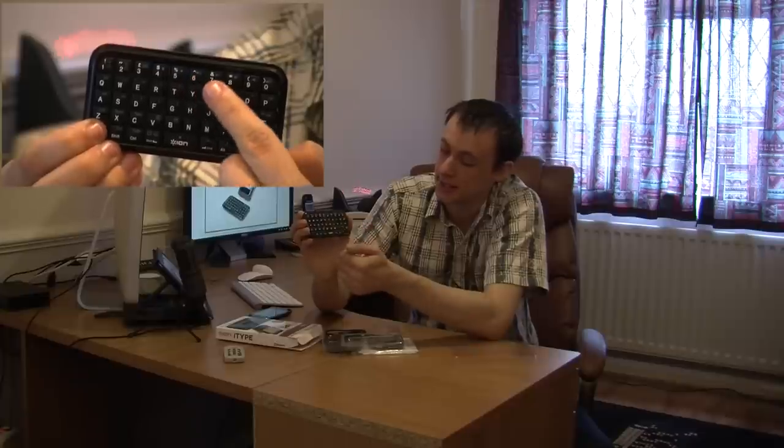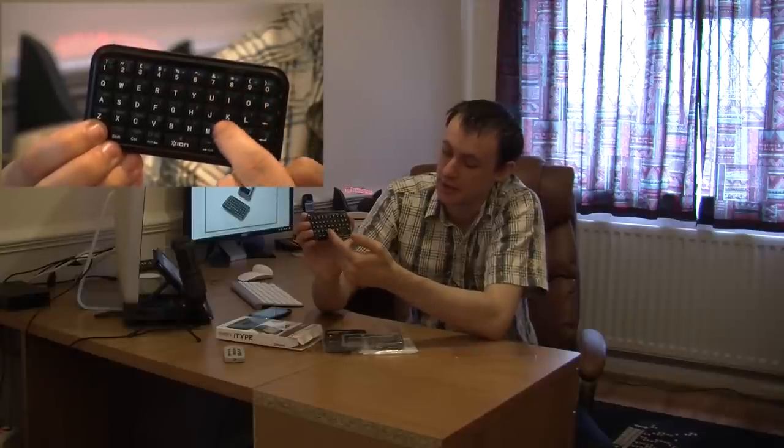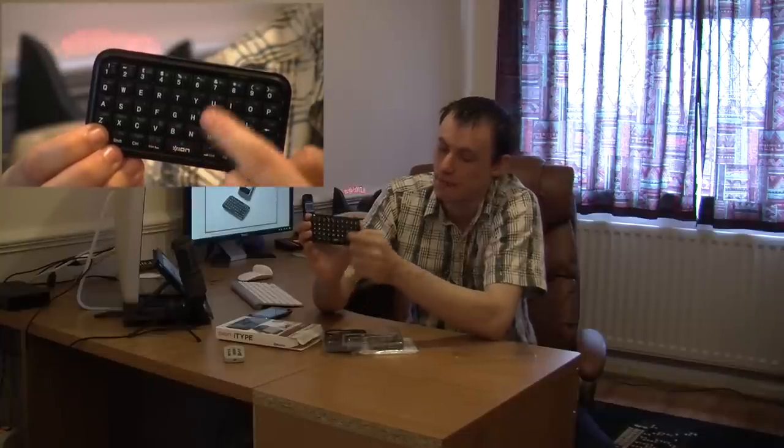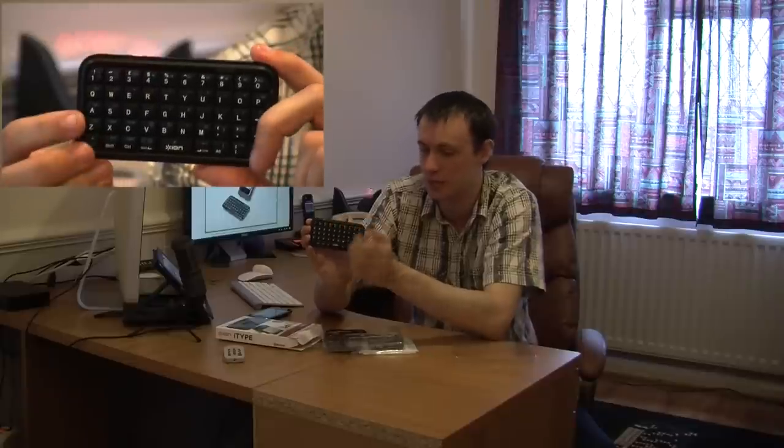Stuff like your multimedia keys, your volume up and down, your answer and hang up button, your email button and a few others. I do like the fact that it has got a function key here.